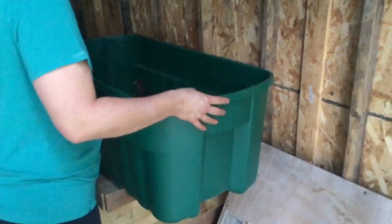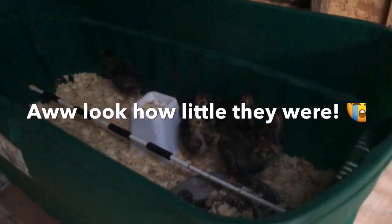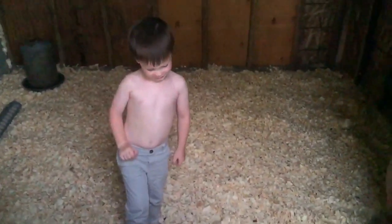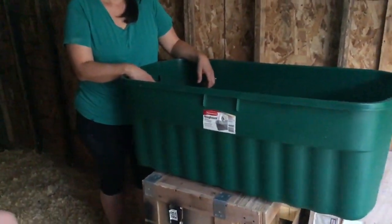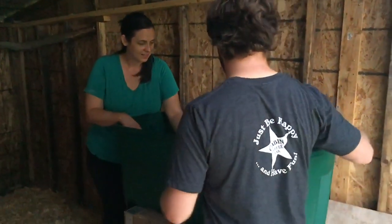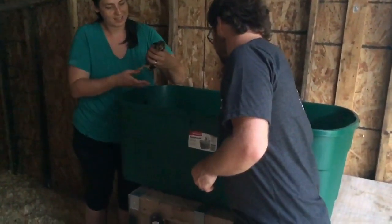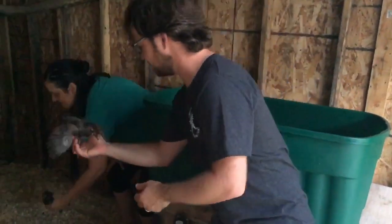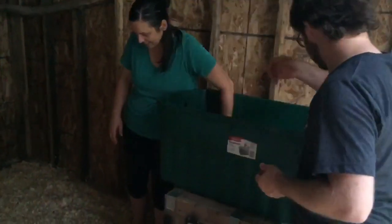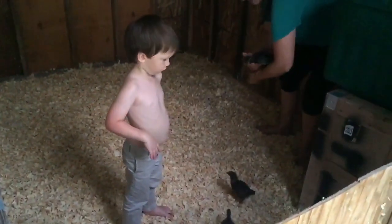The chicks are graduating! Are you ready? Archer the dog has his own plan. Maybe Olivia can hold one — she wants to hold it. Alright! Are you going to shake their hands? Good job, little cheeky. Graduated to the coop! You're real big. Sorry we didn't get you a cap and gown — come on.